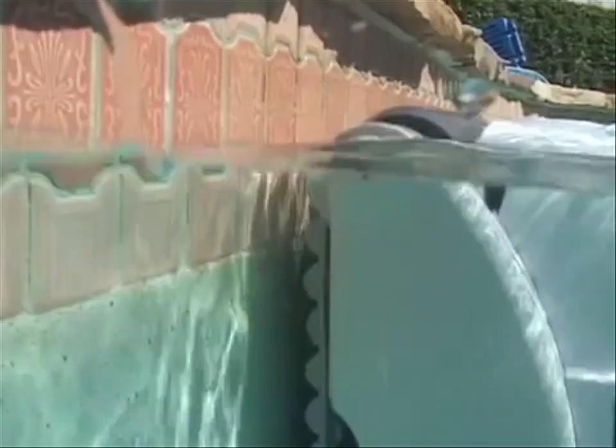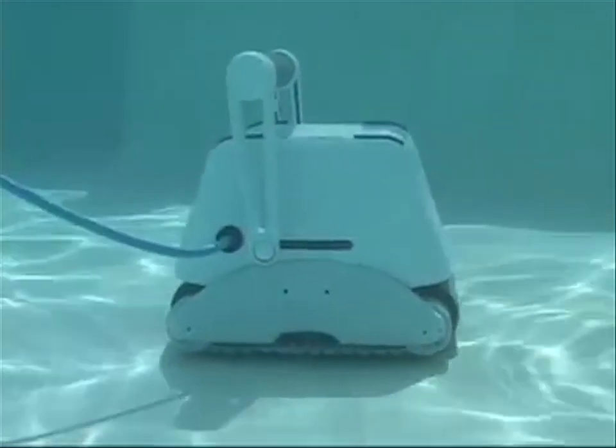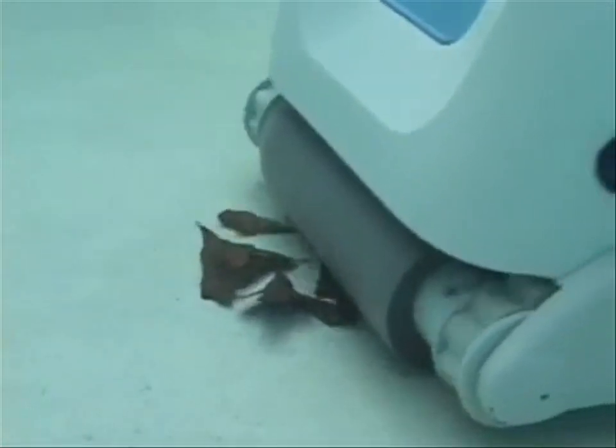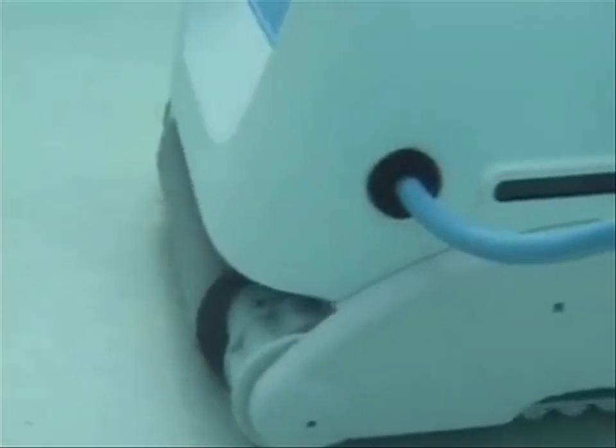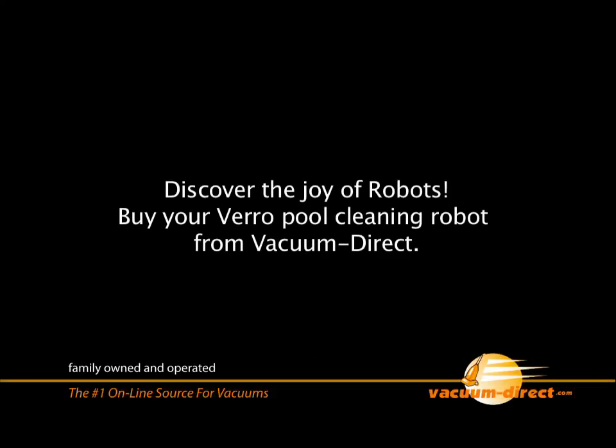With its revolutionary intelligent design technology and its fast one-hour cleaning system, the Vero 500 will make your life a whole lot easier. Trust the Vero 500 for healthy, spotless pool cleaning at the touch of a button. Buy your Vero pool cleaning robot from Vacuum Direct.